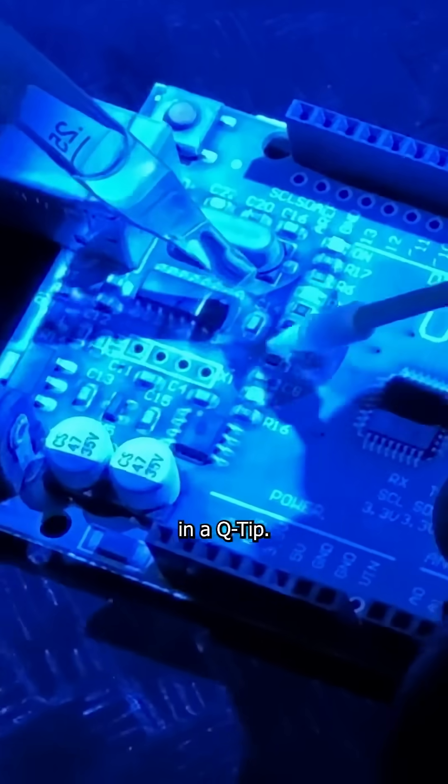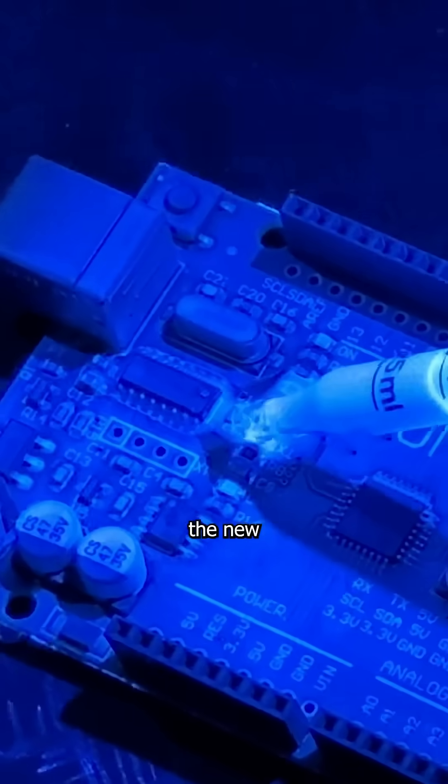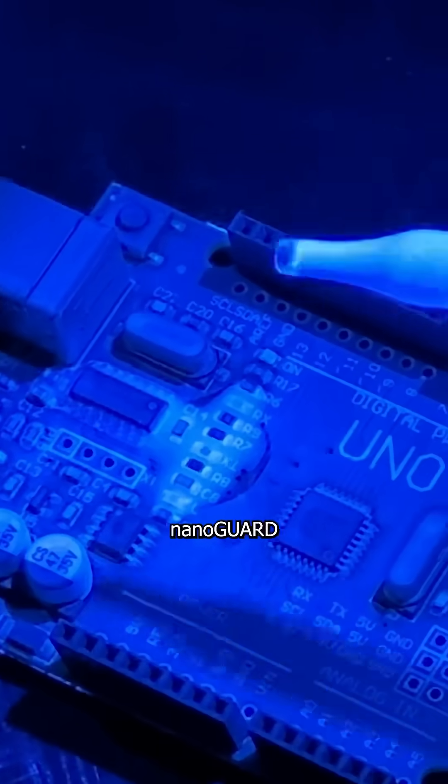The ability to do rework was also a popular question, so I got to watch it happen on a coated board. With just a drop of acetone and a Q-tip, the coating removes. And after the new component is installed, a few drops of NanoGuard is applied.